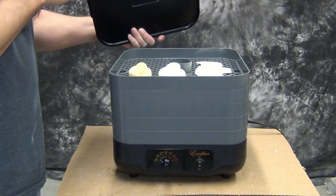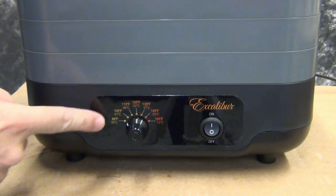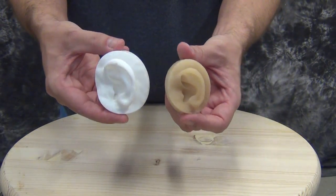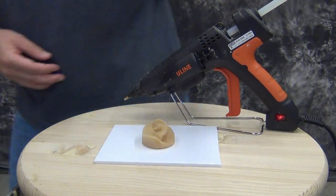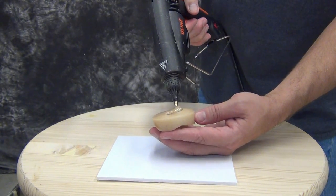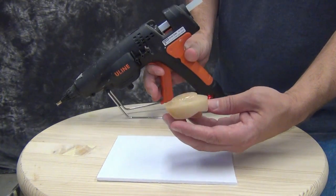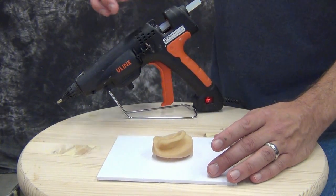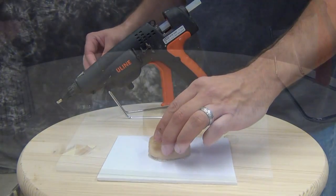Once you've cast your part it's a good idea to put it in a dehydrator. You can let it dry out at room temperature but it works much better in a dehydrator. This particular part we were able to shrink down in about a day using a dehydrator. Remember that thicker cross-section parts will take much longer. Sometimes you may need to poke some holes or cut some notches in it because if moisture can't get out of the middle of the cast it'll go through some crazy distortions on its way to shrinking down.